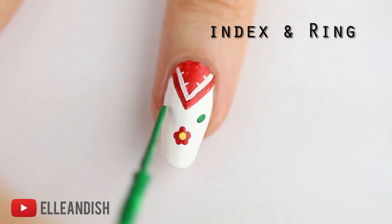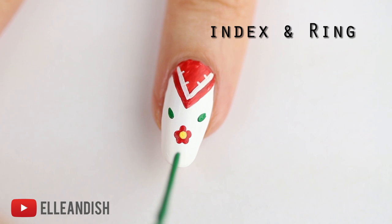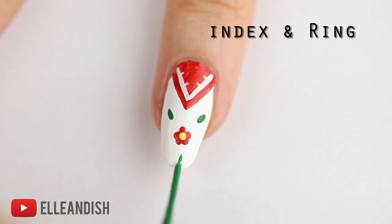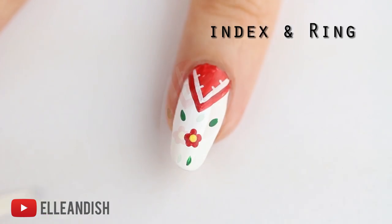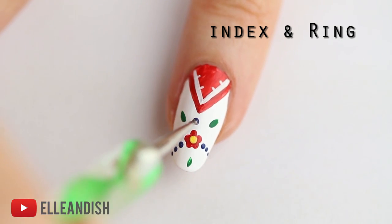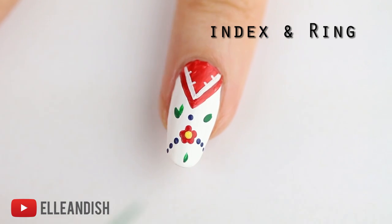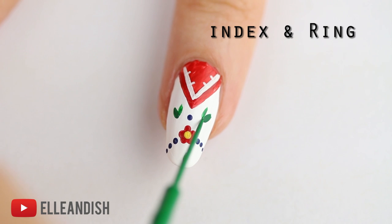Next I'm going to add some simple decorative leaves with green. A lot of folk art uses symmetry in their design so I'm trying to make things symmetrical. Just for fun, I'm going to add a few extra dots in blue. And I think it looks a little bit bare so I'm going to fan out the leaves a bit with a few extra strokes of green.